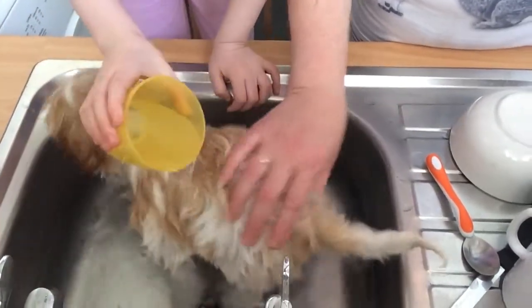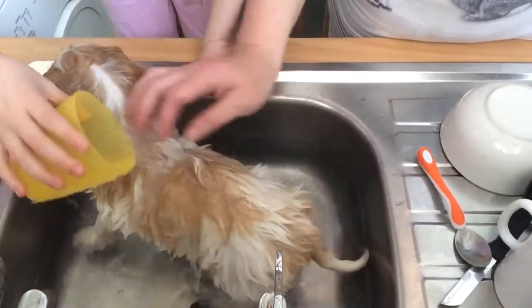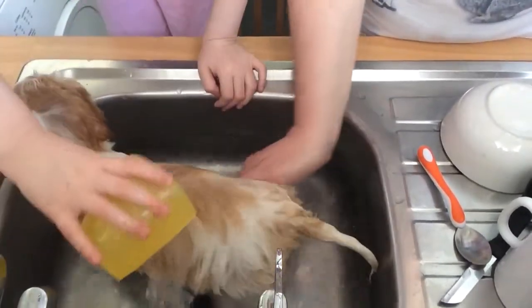And here at the back — I need to get her coat wet. Lexie loves it, doesn't she? She's doing very good, so she must love it.